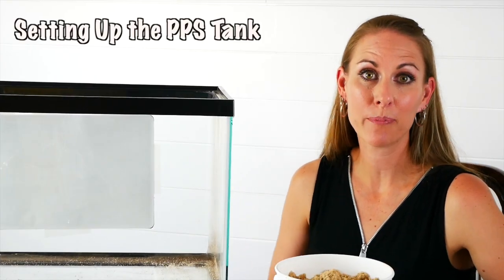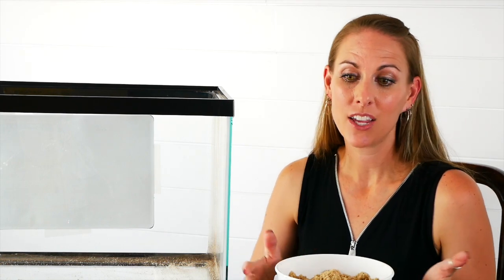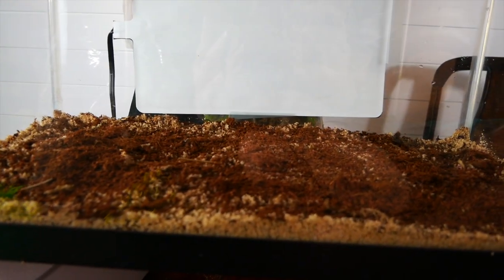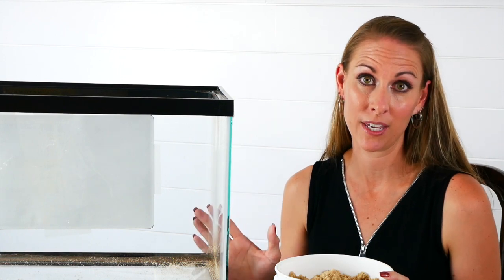Let's get started setting up our PPS iso tank. The first thing you'll want is some dry play sand, which you can get at your local Home Depot or Lowe's — about $5 for a 50-pound bag. You need six to twelve inches of substrate in a regular tank, but in your PPS tank you only want a half to one inch of sand. We are really trying to discourage digging and burying during the PPS method.